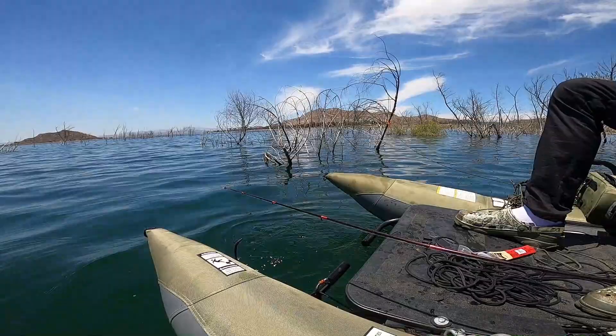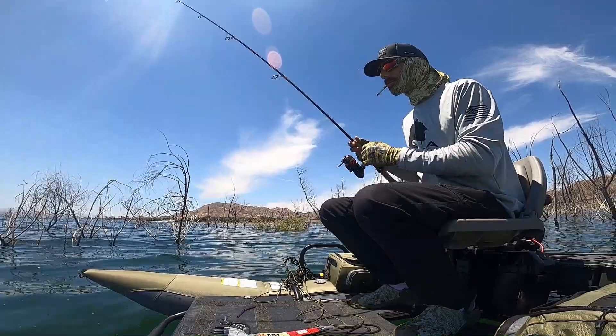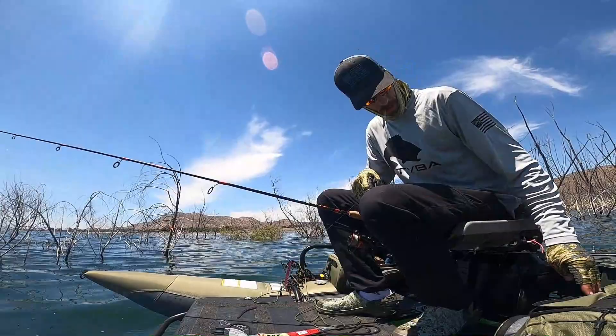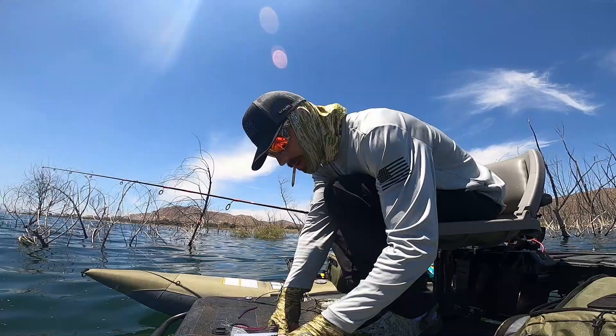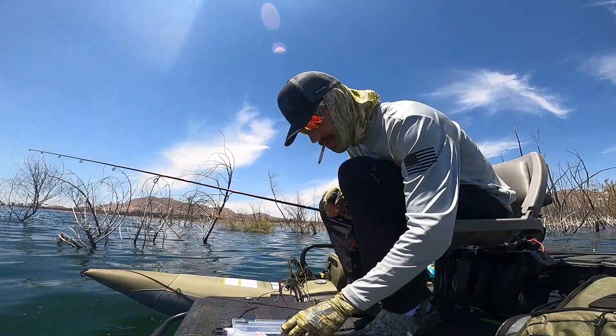I'm a Bassaholic 760, but you already knew that. Alright guys, so the wind has picked up a little bit. It's getting hard to feel with my drop shot. Currently I'm using a quarter ounce. But when the wind starts picking up and you're starting to get a little less sensitivity, a little less feel, don't be afraid to upsize your weight. Currently I'm using a quarter ounce pencil weight — now I'm going to upsize to a 3/8ths.